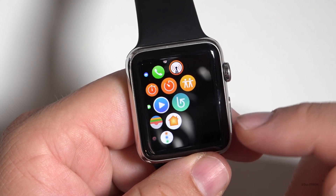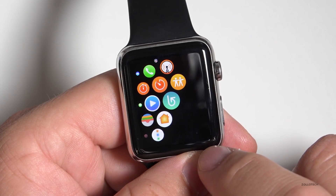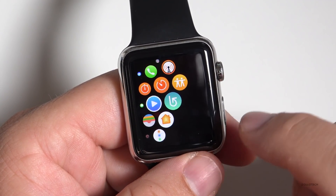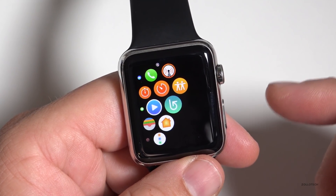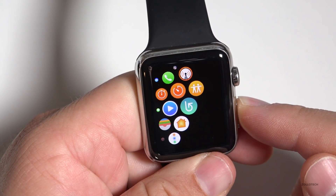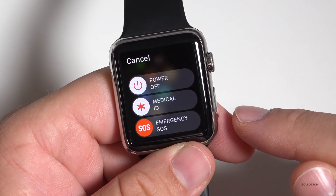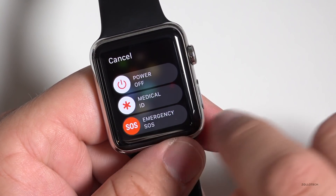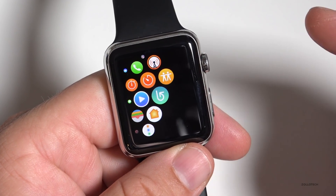We have the Home app to help manage our home if we have a lot of HomeKit-enabled things. We also have an SOS feature to call for help — press and hold the side button, and no matter where you are in the world, SOS initiates a call. We've got our medical ID and then we can slide for an emergency SOS and it will call for help.